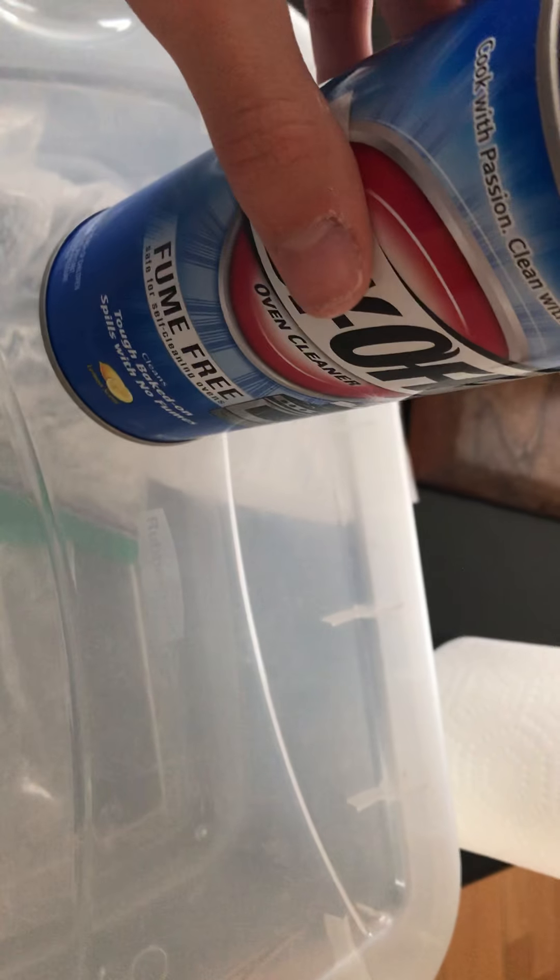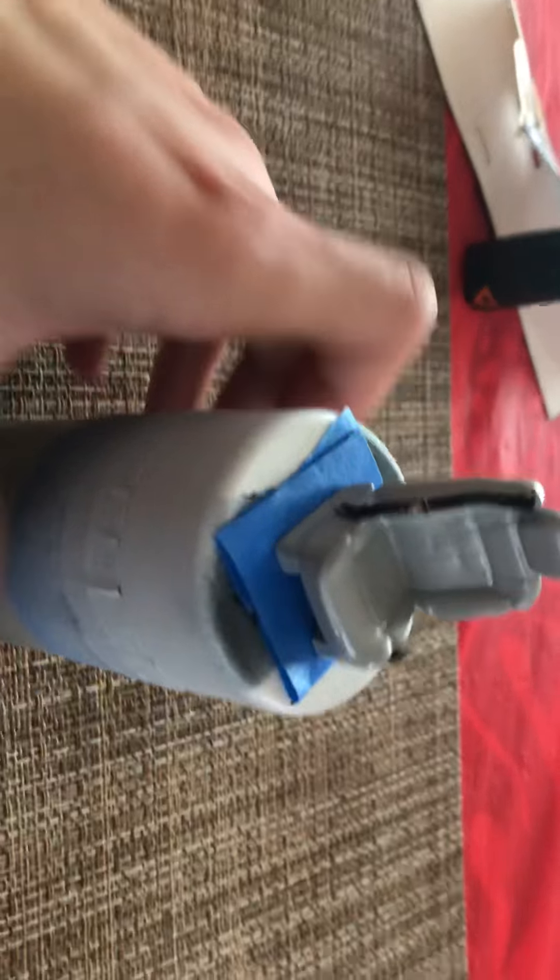It looked super rough — it was beyond orange peel. I would have had a hell of a time trying to get it out. But I used some of that Easy Off low-fume oven cleaner — this stuff right here — and I'm just gonna let that soak in overnight and go from there and start over.